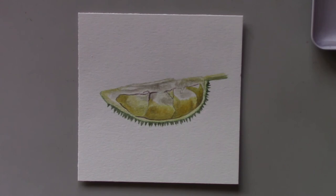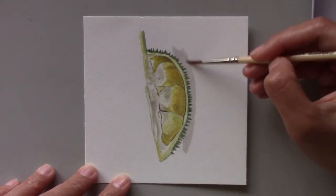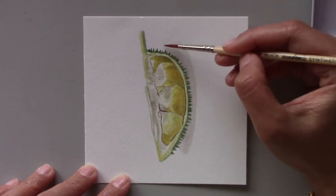Now living here in the states, I don't have such easy access to durians. So having the opportunity to paint this fruit is a great way to remind myself of my home country.